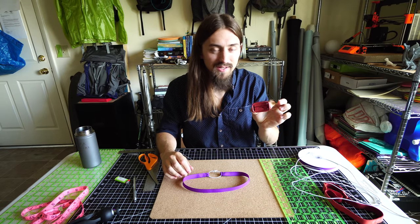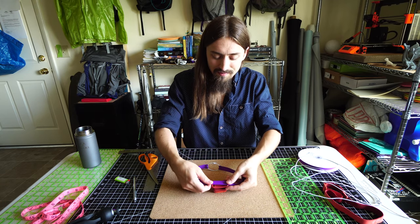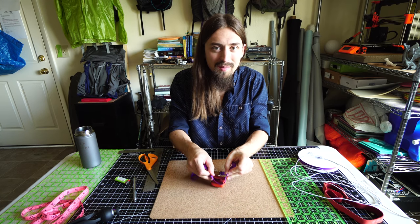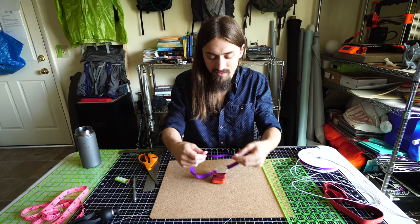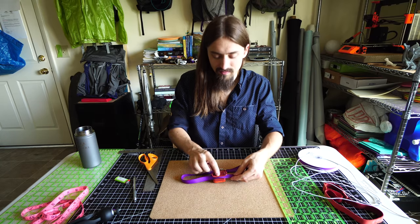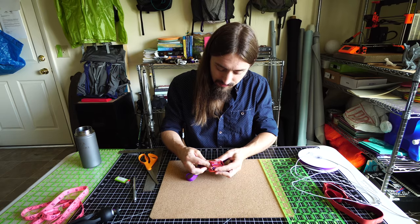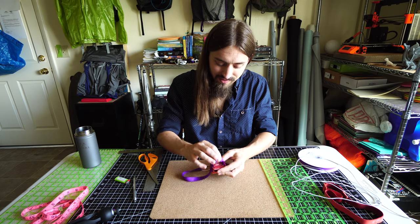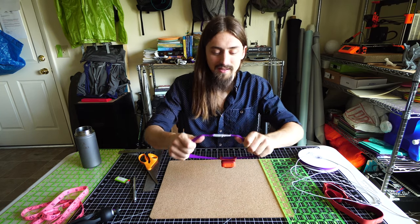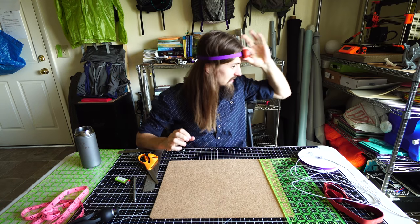The only thing left to do is reattach the headlamp to the strap. You want to come from the front side and bring the ribbon on the inside through the headlamp — from the side that touches your forehead. Just take the strap, stick it on that corner there, and pull it through — and boom, it's on the headlamp. Once you get it on like that, you can test it out.